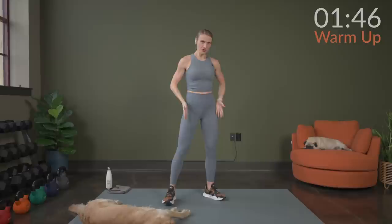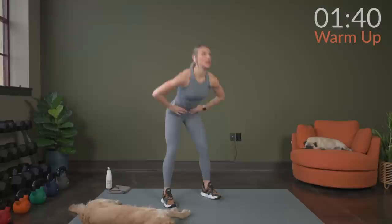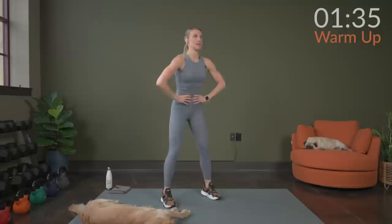Hands to your hips. Widen your stance. Feet about shoulder width or just a little bit wider for good morning. From here, drive those hips back. Squeeze. Push the hips forward and squeeze. Exhale as you come up here.